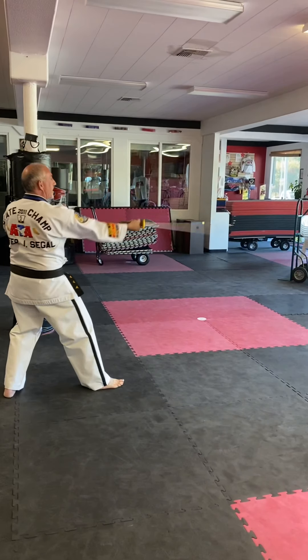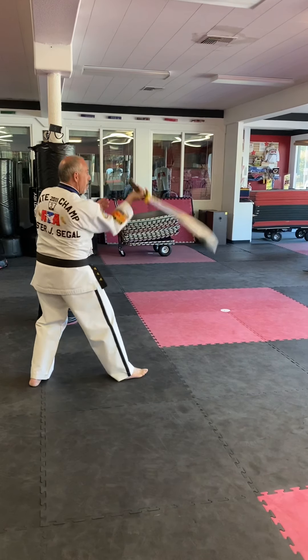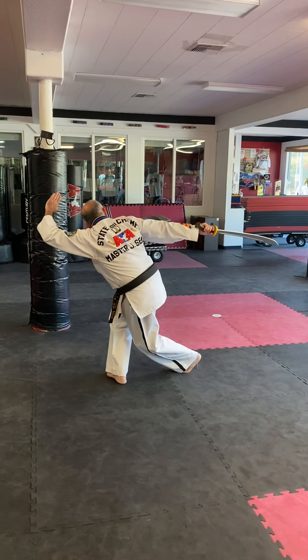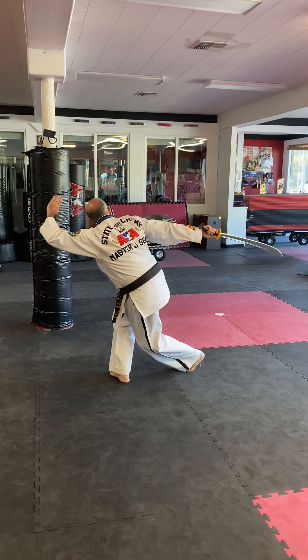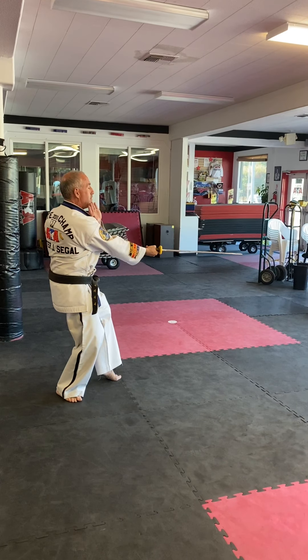I'm going to step forward, kind of into a back stance. One, two, and now reverse figure eight and step behind, kind of like the scorpion attack. Left hand out, almost like a high knife hit. I'm going to turn back around over my left shoulder. Left hand covers the throat as I cut midsection.